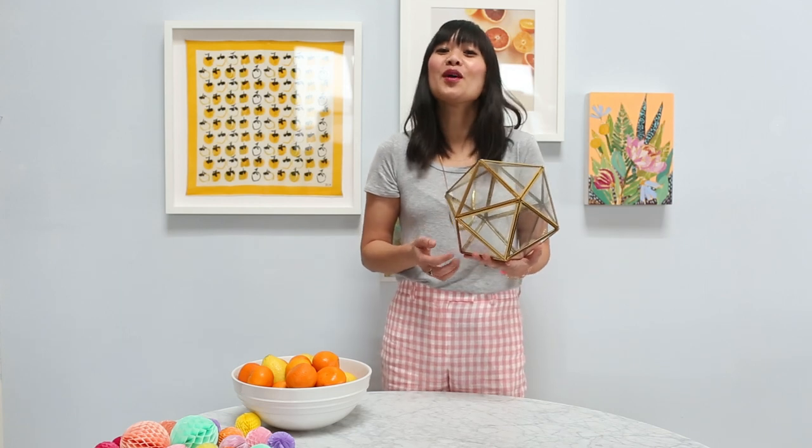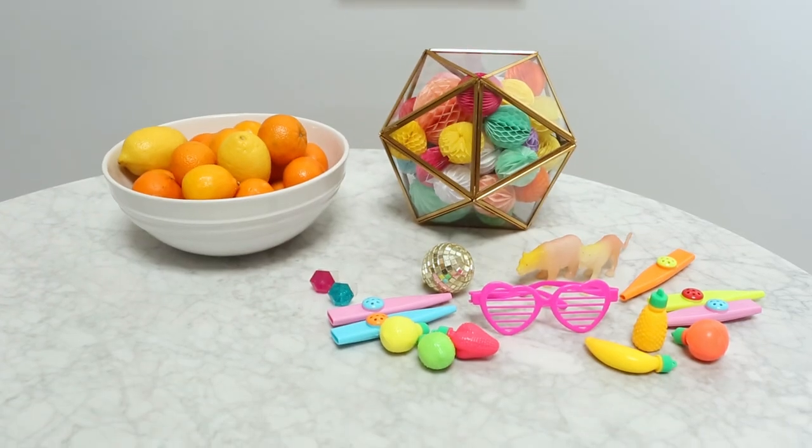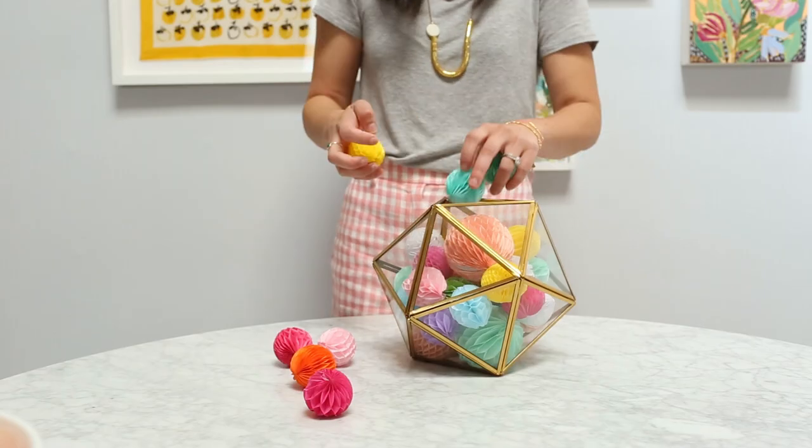You've probably seen these terrariums at your local home decor store, and other than filling with plants, you've probably wondered what you can fill them with. Today I'm going to show you three fun ways to fill a terrarium.